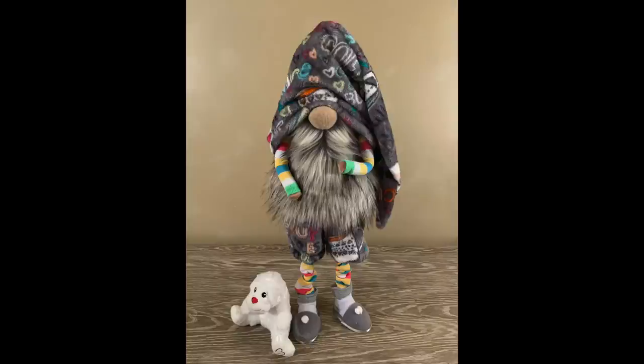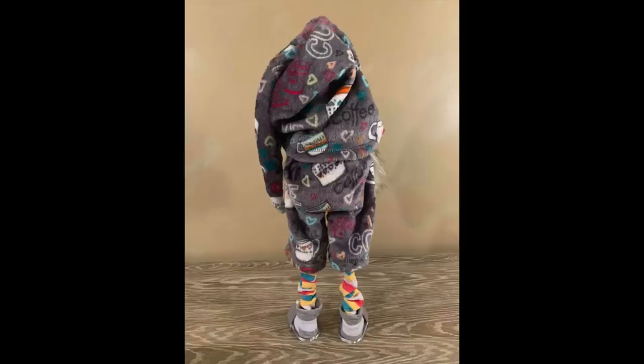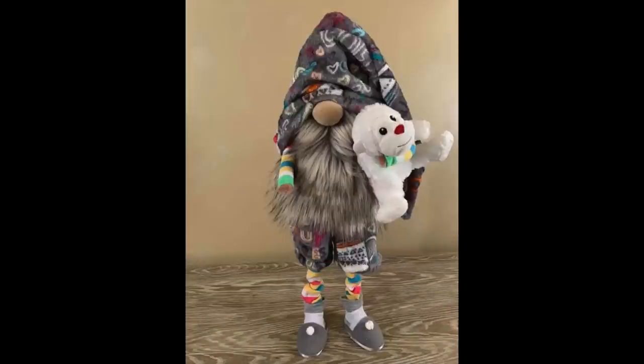Hey everyone, Sarah here with Tenderfoot Village. I am so excited to be able to share how to make one of my gnomes with you. Please keep in mind that I am not a professional and some of the ways that I do things may not be perfect. If you have a better way, please by all means use it. My goal is to ignite your creativity and get you excited to try one of these for yourself. You can find me on Facebook at Tenderfoot Village and I also have a group called Tenderfoot Villagers. Alright, let's get started.